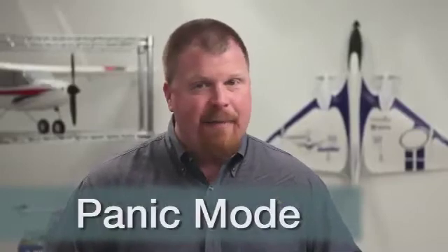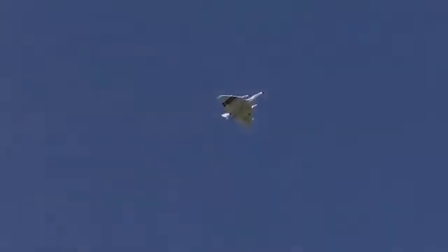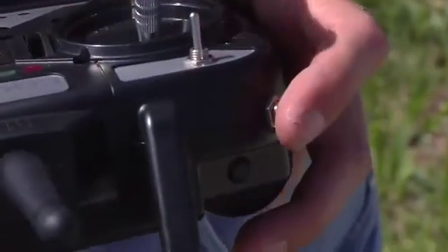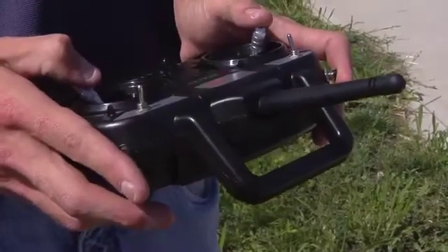Without a doubt, the coolest SAFE feature on the Firebird Delta Ray is panic mode. Panic mode can be activated at any time, in any flight mode, whenever a pilot feels overwhelmed — it doesn't matter how fast the plane is going or what attitude it's in. When a pilot pushes the panic button on the DX4E, the Delta Ray will immediately return to straight and level flight. Even if a startled pilot has the sticks held to their extremes, panic mode overrides their commands and keeps the plane straight and level until the panic button is released.